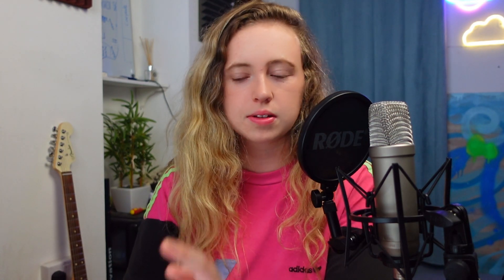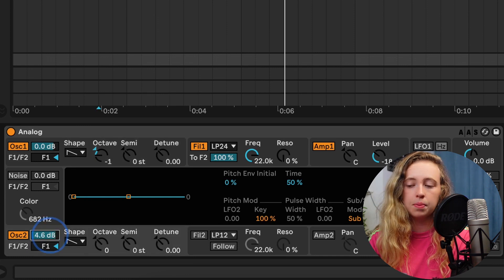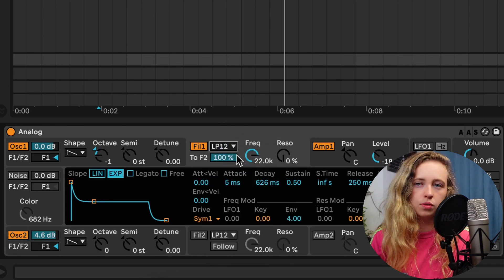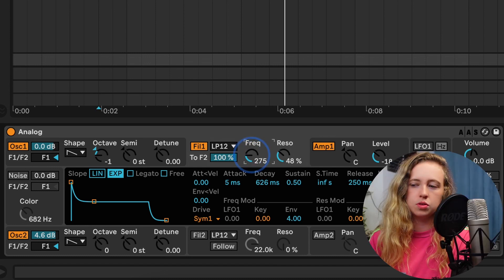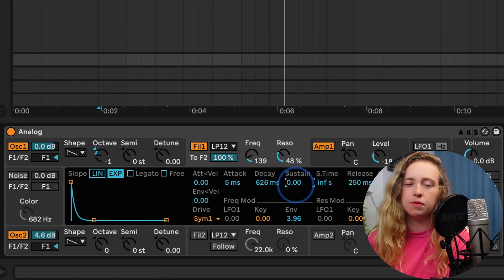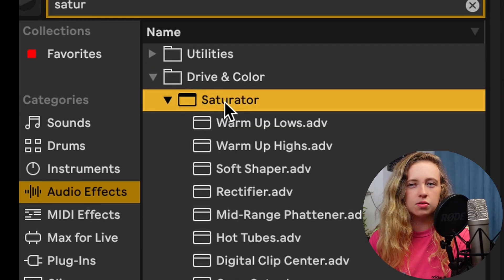In terms of the bass, you can really make this sort of synth bass with any synth. I'm going to show you on Analog Synth — I actually learned this from a video by Low Heat Beats, so shout out to him. You want to turn your first oscillator down an octave, then turn the volume of your second oscillator up. With the filter, change it from LP 24 to 12, and then mess around with the frequency and the resonance to get the sound you're going for. You can also turn the sustain all the way down to zero, and for your voices, make sure the bass is in mono. I'm going to add a saturator just to bring that drive through even more.